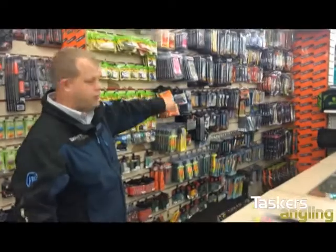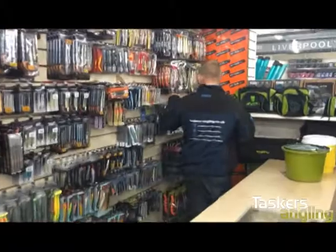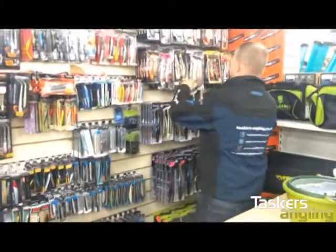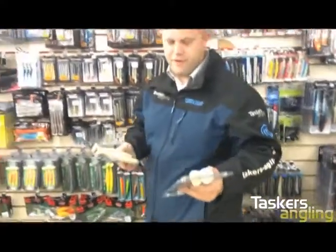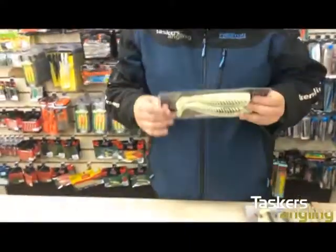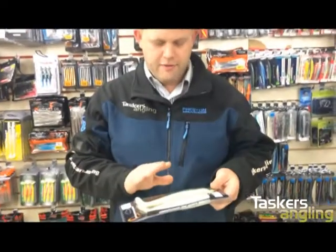And Norwegian-style lures — in fact I'll quickly show you one of them now. This video is not actually about these, however I've got to show you them. The standard cut bait, available in 20 and 25 centimeters — fantastic Norwegian lure, been around for a number of years.